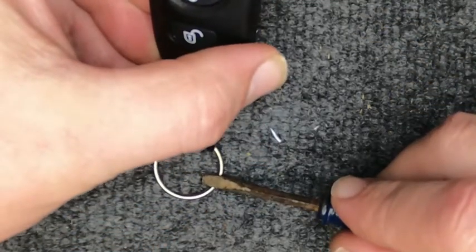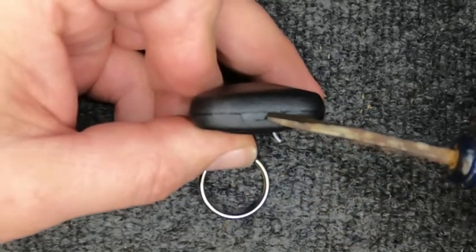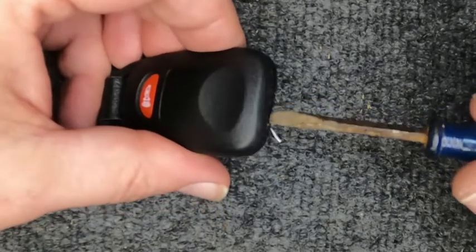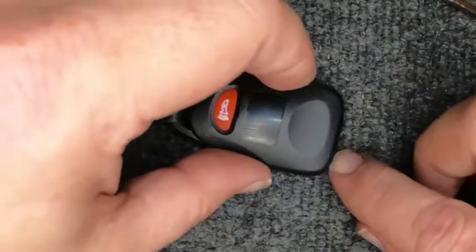You can leave the keys on because it's not going to cause any issues. Now if you look at the top of your remote, you'll see the indentation right here. Go ahead, put your flat tip screwdriver in there, just twist it, and you'll notice the back opens up.